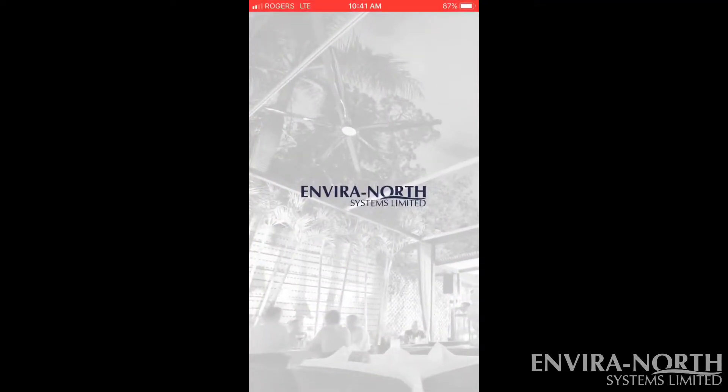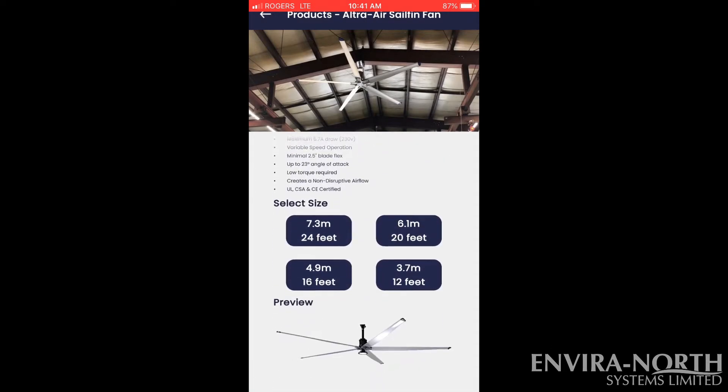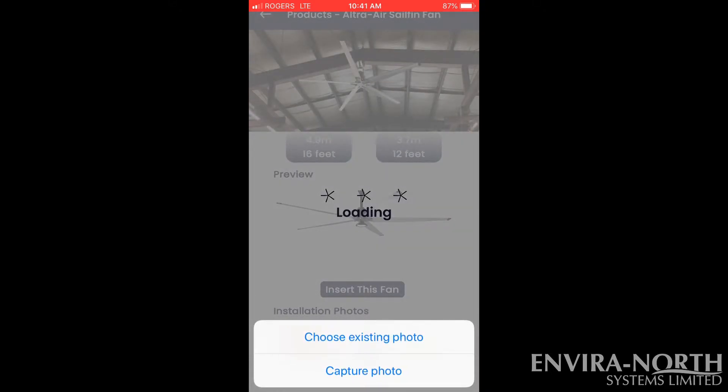Just open up the app, locate the product from the drop down menu, scroll down and select the size you want to install, and press on insert now and go to capture new photo.